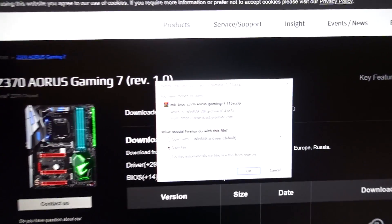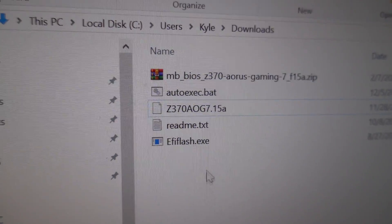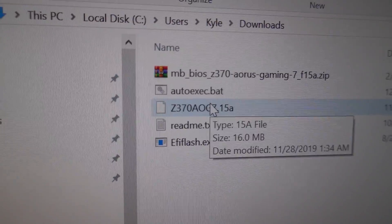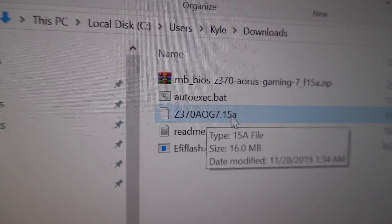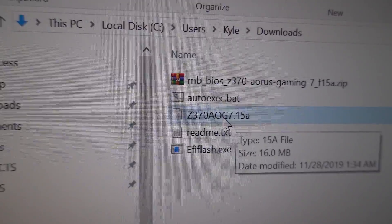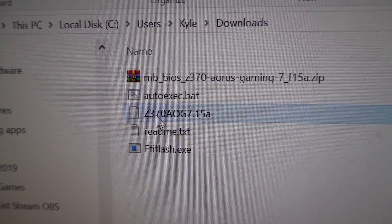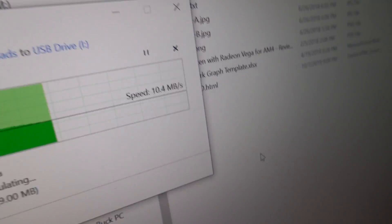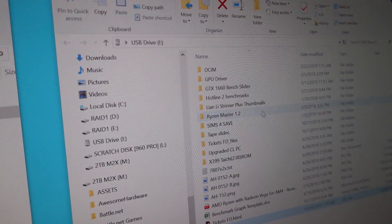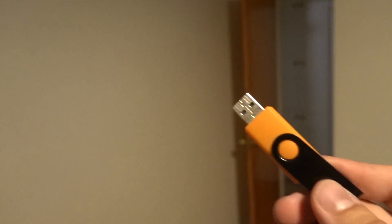Usually it's a pretty quick download. You may have to extract it. Typically there'll be a number of files, but the one you really want is the actual BIOS file that usually has a random string of numbers and letters as its name. We're going to put that on a flash drive — and yes, we're using an AMD flash drive for an Intel BIOS. Transfer the BIOS file to your flash drive's root folder. Do not put it in a folder of any kind, just put it in the root straight up. Then eject the drive and stick it into the PC that needs a new BIOS.